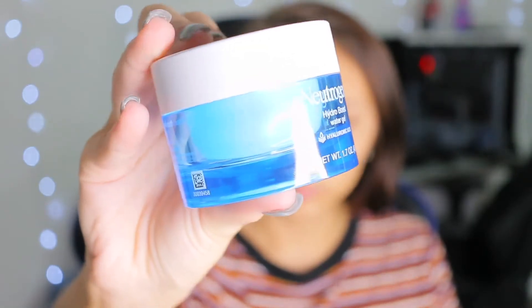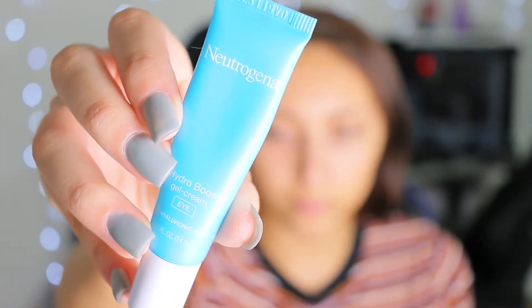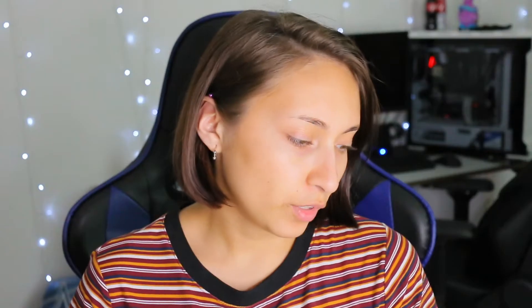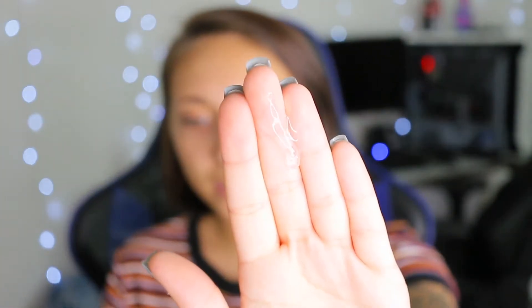First things first, I already did my skin prep. I use my Neutrogena Hydro Boost Water Gel, and then for my under eyes I use my Neutrogena Hydro Boost Gel Cream. For primer, I'm going in with the elf Jelly Pop dupe primer — I put about this much in my hand.